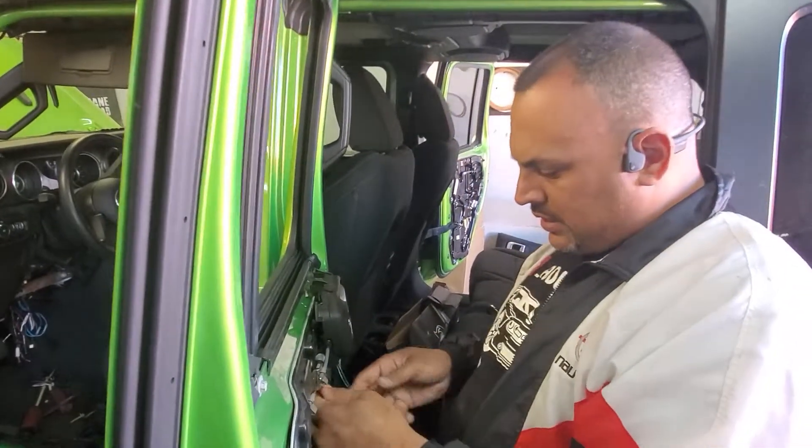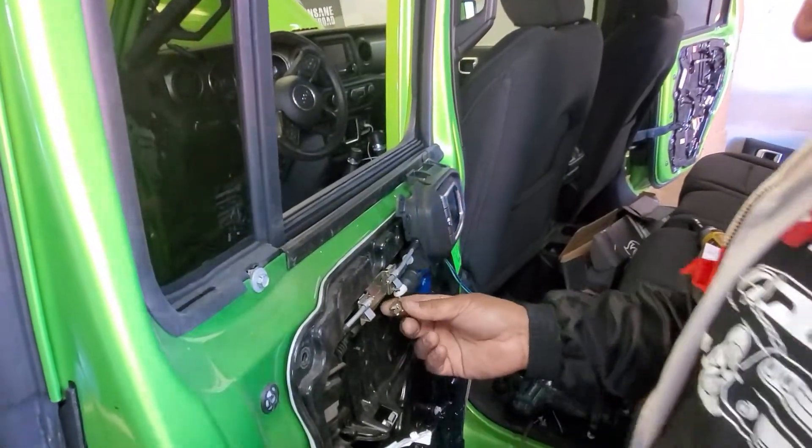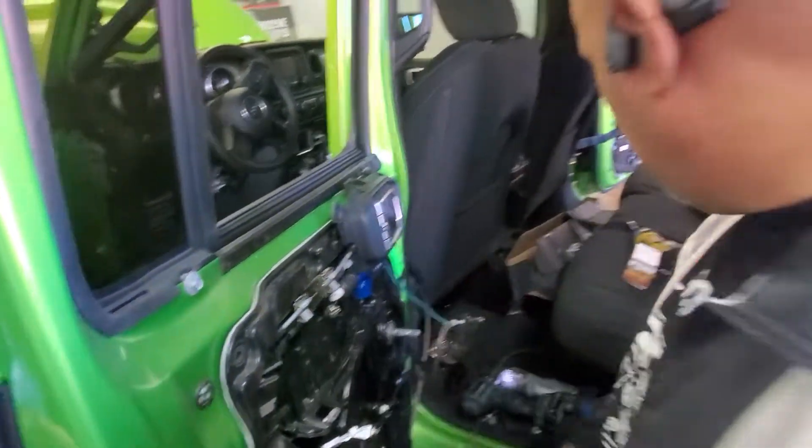Now this holds everything in place — the motor is set. I already see that I've got everything I need here. Now I have to make my bracket to make it work, and we'll get the rest situated and continue.